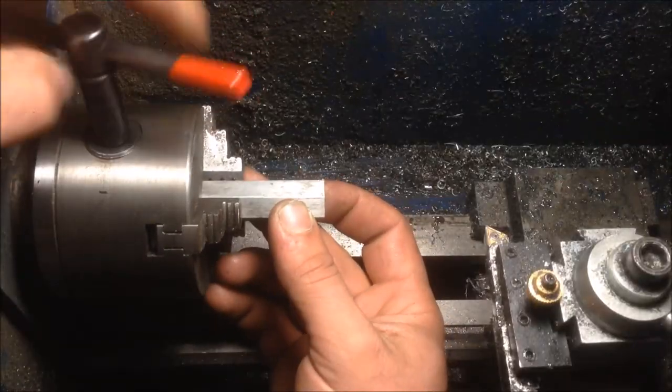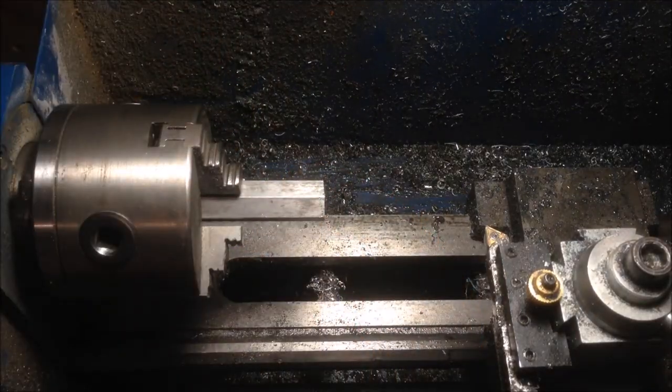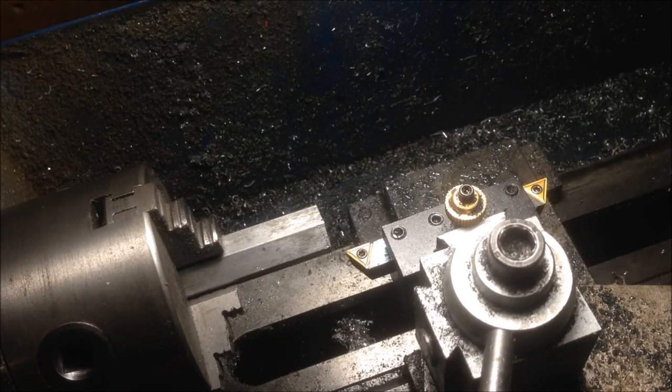The next step is to clean your material off and get ready to bore a hole through it. The fact that I have no idea what I'm doing should be comforting to you, because if I can do it, you can do it.